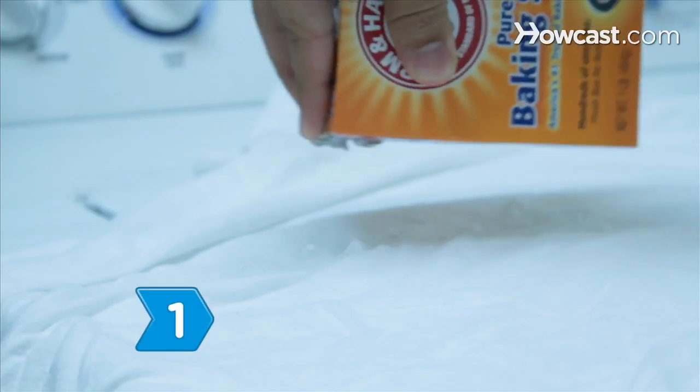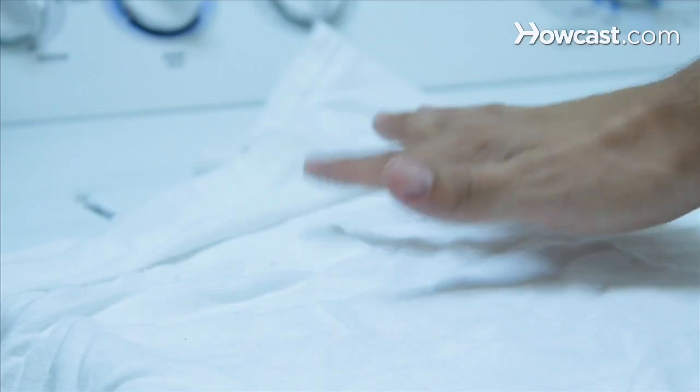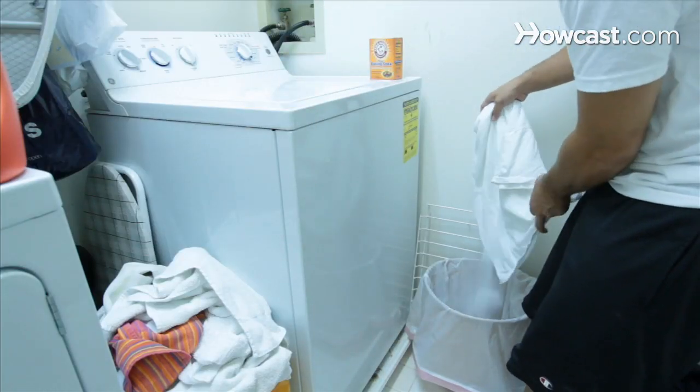Step 1. Absorb vegetable oil from clothing by sprinkling baby powder, corn starch, or baking soda on the stain. Let it sit overnight and then brush it off. Repeat the process until the stain is gone.